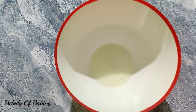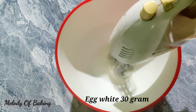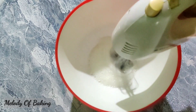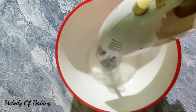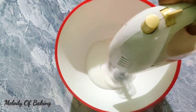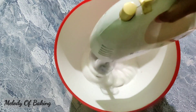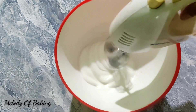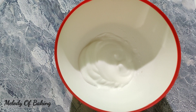It's about 13 grams of sugar, and about 4 grams of sugar. I'm going to add some sugar, medium amount.